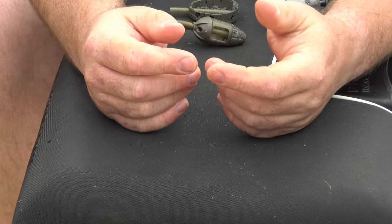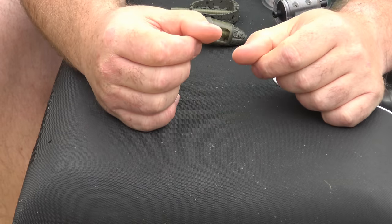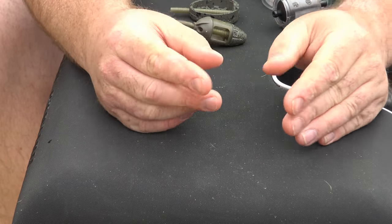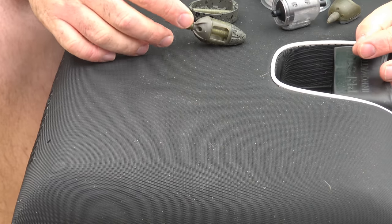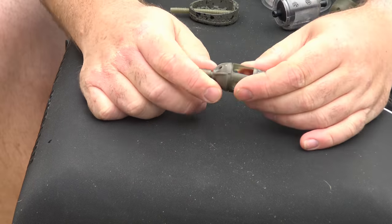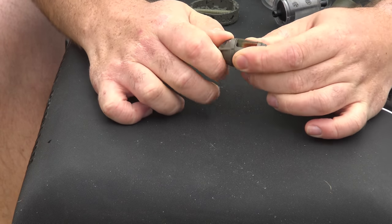Those two are what they call a flatbed method feeder. Using those as a product they work well with groundbait, they work well with a method mix groundbait, and they work well with 2mm soaked pellets or a 50/50 blend of both — that's usually what you would find there.